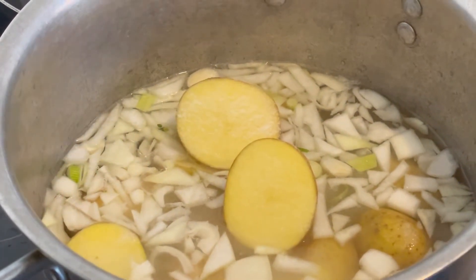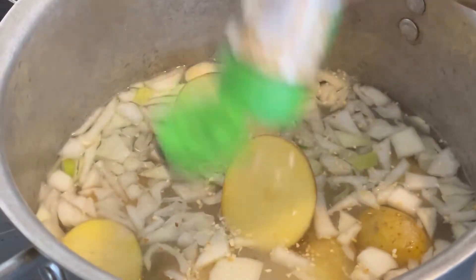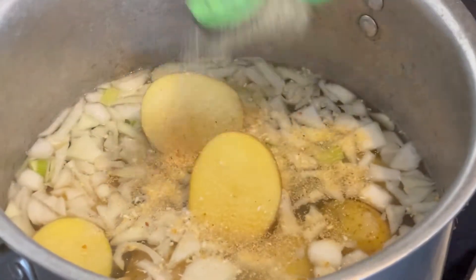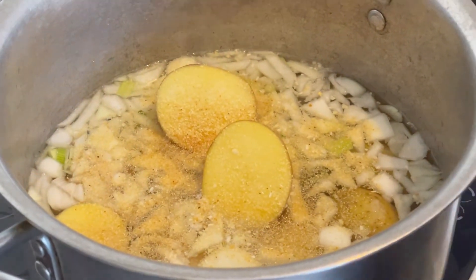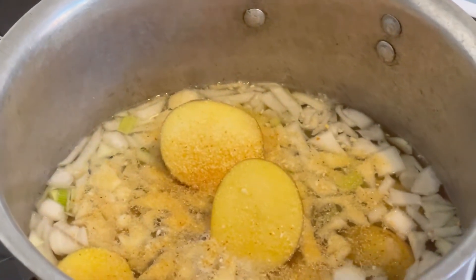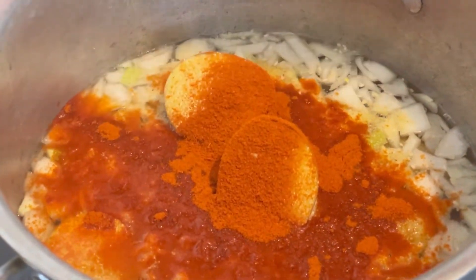You put some garlic powder, and onion powder, and chili peppers. You know, shrimp is sweet, so it's good to taste anyways.